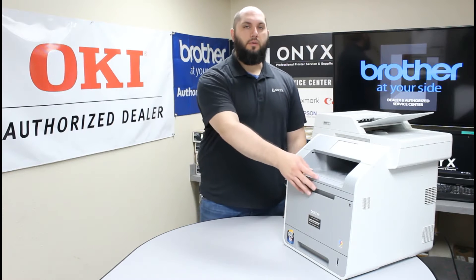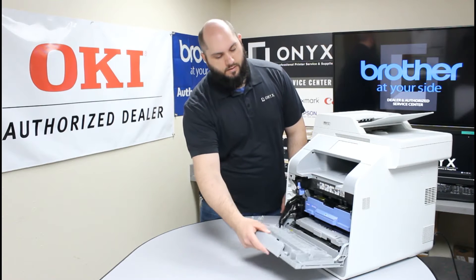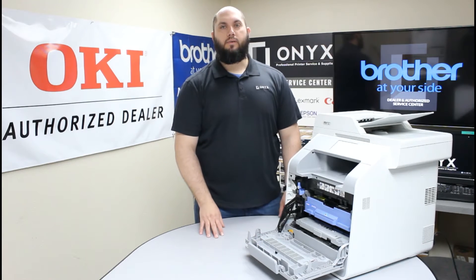The first thing we're going to do is lower this front cover. We're going to push on this big button at the top of the printer and pull straight out until it's in the open locked position.